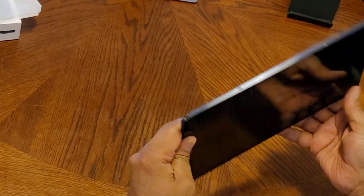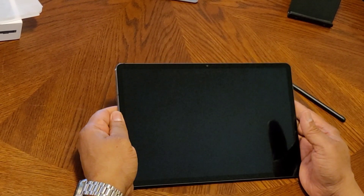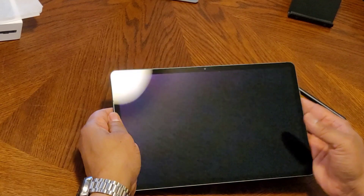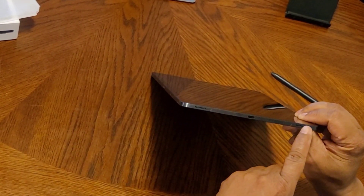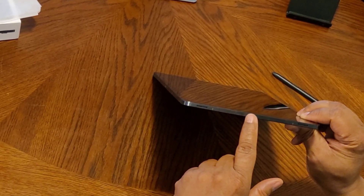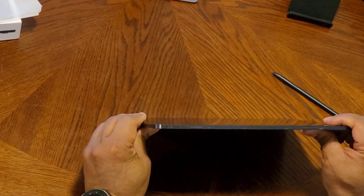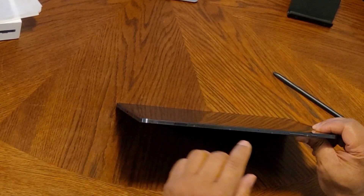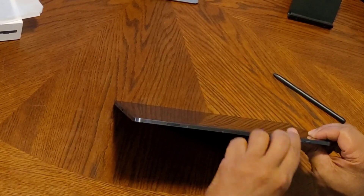Here we have it — beautiful display. On this side you have the external speakers, one, two, USB Type-C charging port, Micro SD slim card slot, microphone, volume up and down rockers, and the power button.